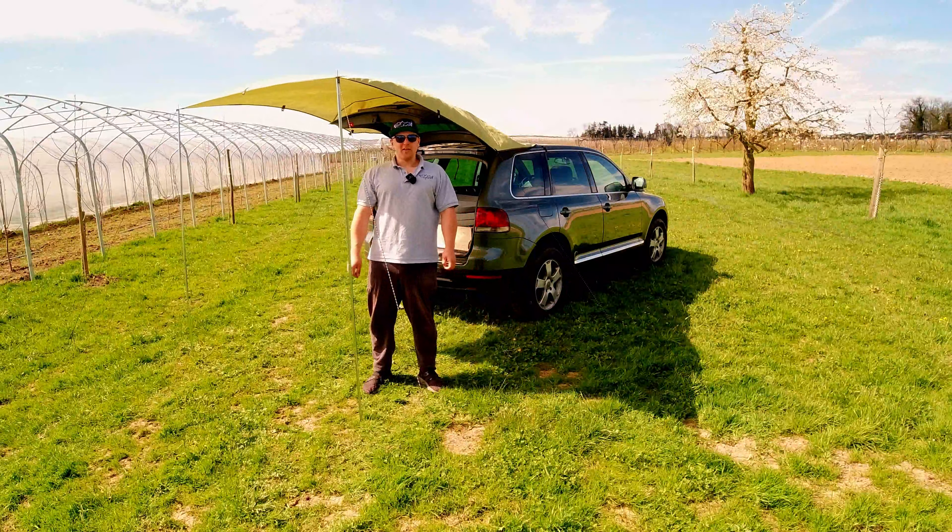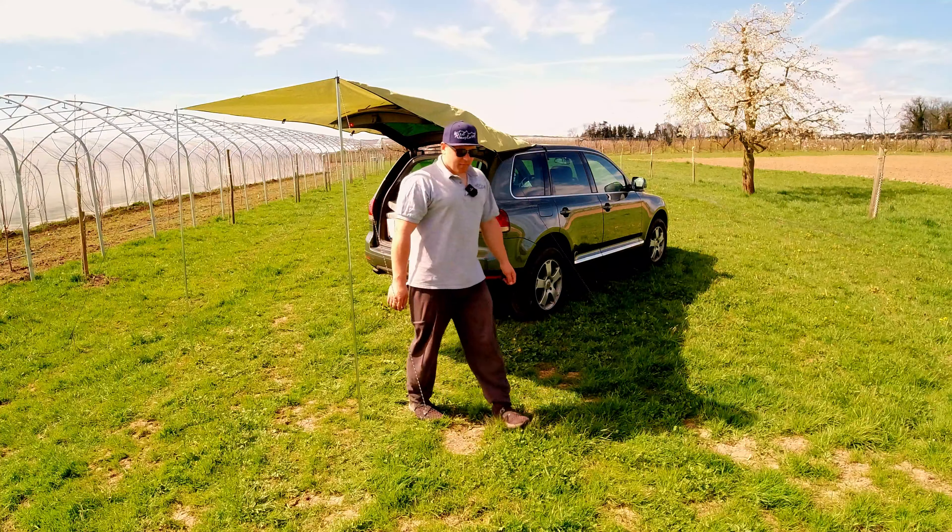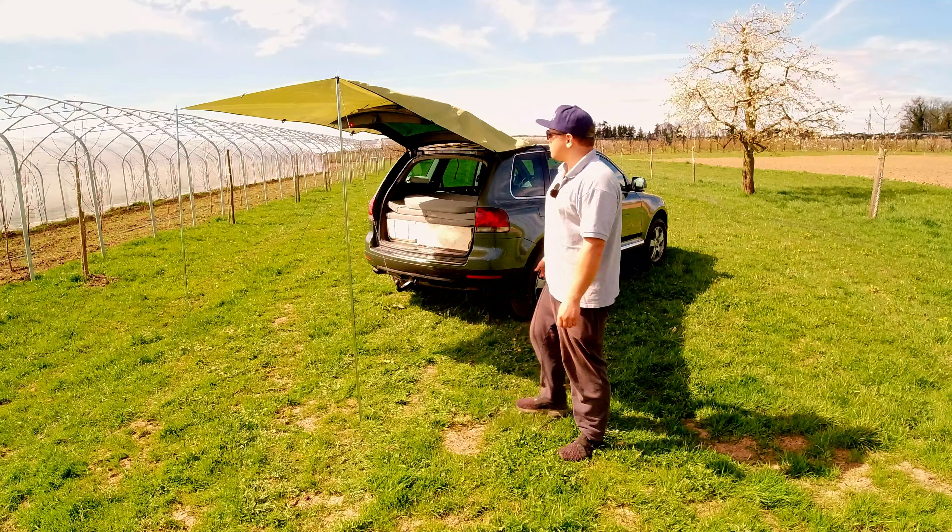This is a tent we got — it's the first time we've actually installed it and it looks like it does the job. It will protect from rain and sun.